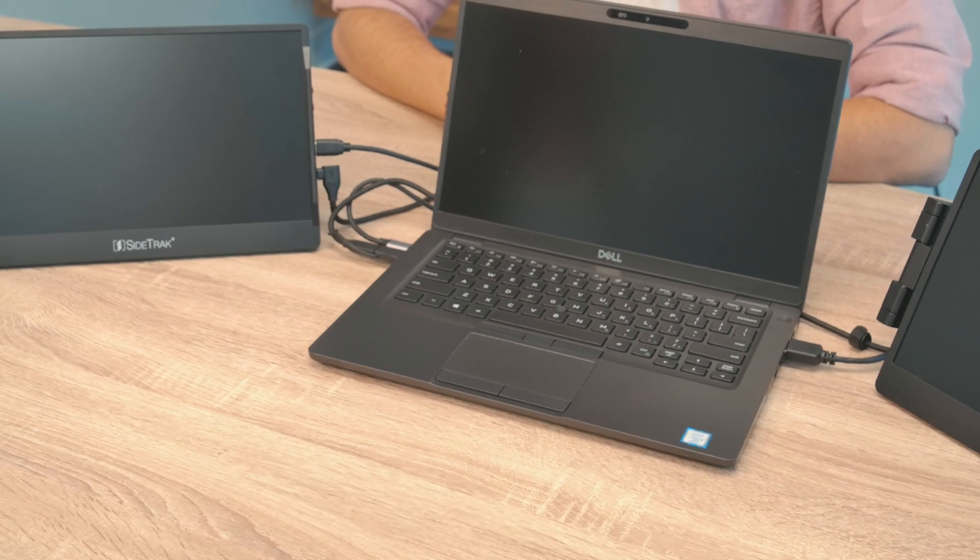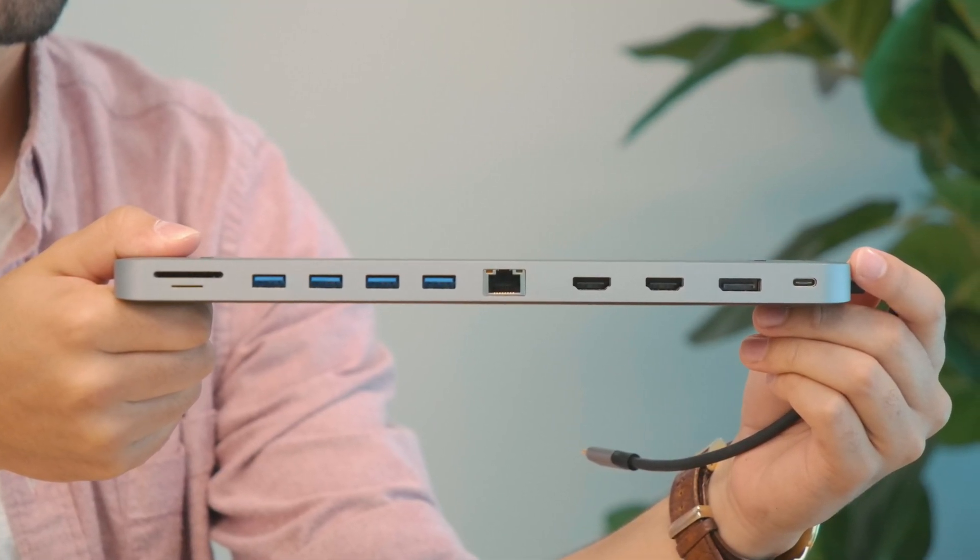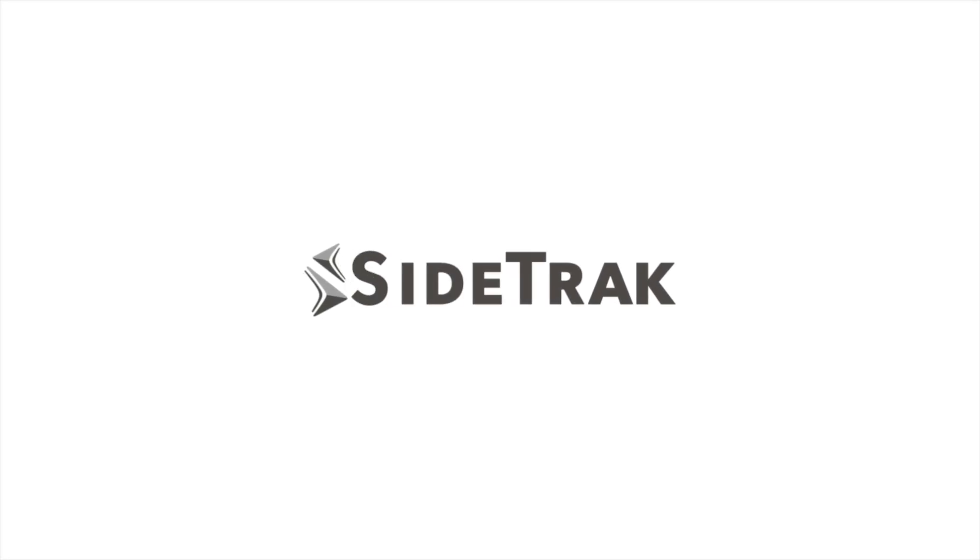If your laptop doesn't have all the ports you need, we suggest using a hub that will provide you with those additional ports. Thanks for watching — we hope you enjoy your new Sidetrack.